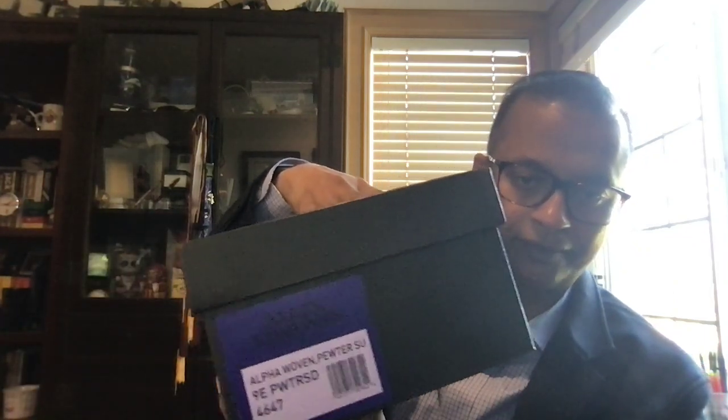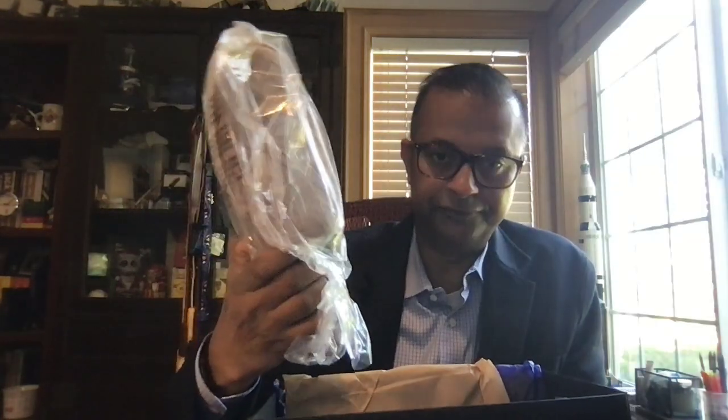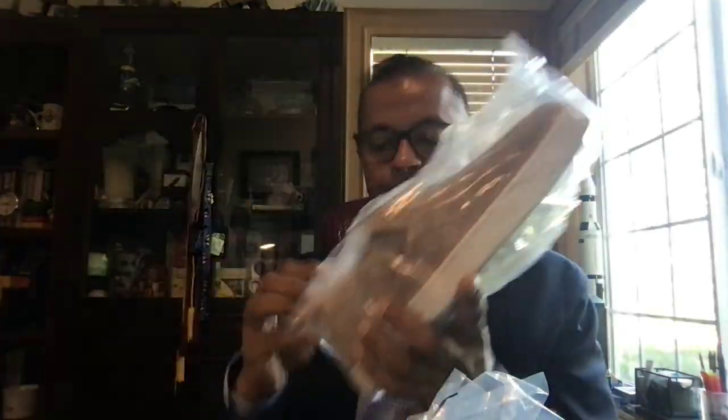So the first unboxing is going to be a pair of Allen Edmonds. I haven't opened it yet. It's called the Alpha — it comes in a pretty nice box with blue and beige tissue. Here's the shoe, with shoe pads. Interestingly enough, there are no shoe bags in this pair of shoes — that's pretty interesting. Let's open it up.